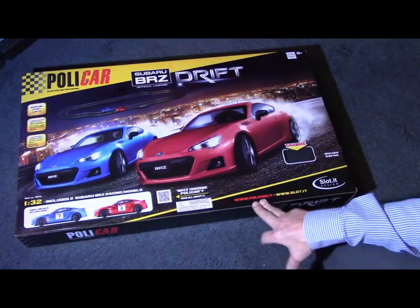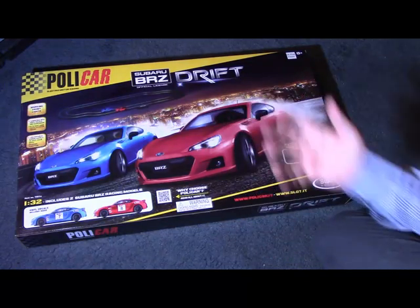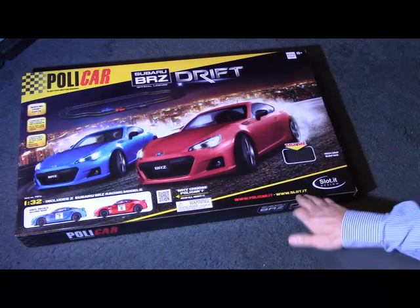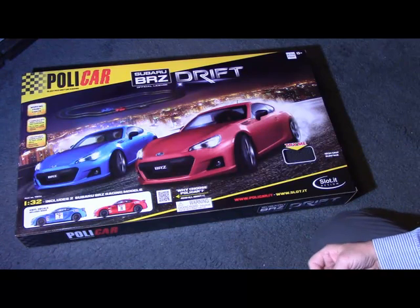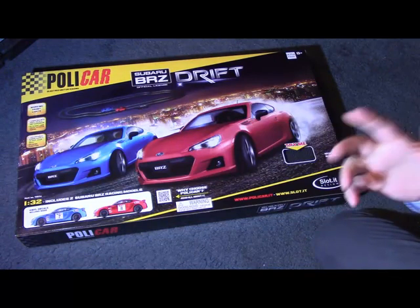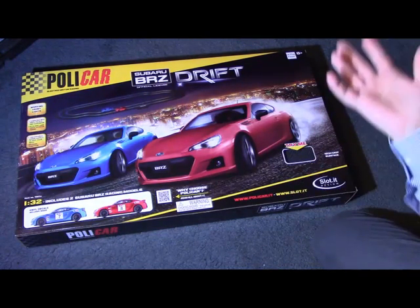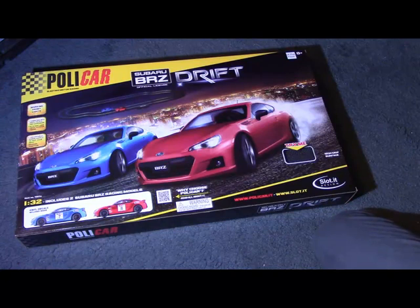Polycar are an Italian company. The website is polycar.it, and Polycar work in conjunction with a company called Slot.it — their website is slot.it. Slot.it have been supporting the slot car industry for several years now, and have become well-established and well-received for the cars they produce, and also the parts they sell — motors, wheels, and all these kinds of spare or replaceable parts that can make your standard slot car go better.